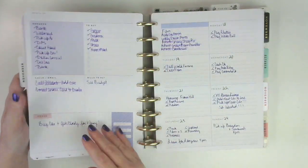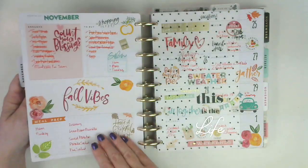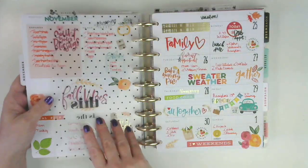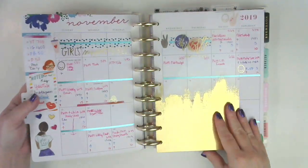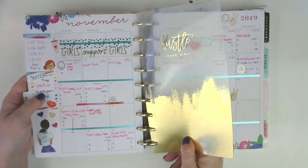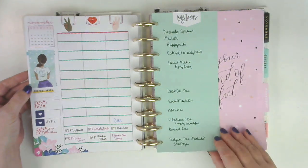That was my car week. This week didn't even get decorated, but I still used it — it just didn't get decorated. And then this was last week. And then we go into — this was social media. You see all those blank pages — that's because I did not do any planning.